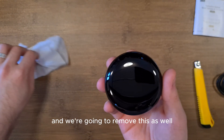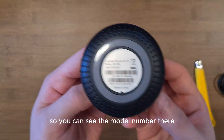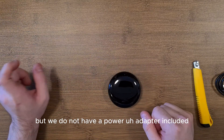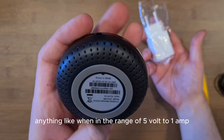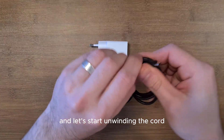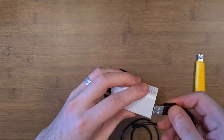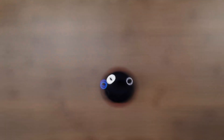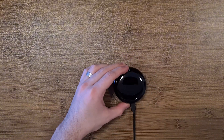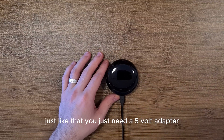Setting the instruction manual aside, here is the device itself — you can see the model number UFOR6 on it. Note that there is no power adapter included, so you'll need an external one. Anything in the range of 5 volts at 1 amp will work. Once you have that, just plug it in to power on the device.